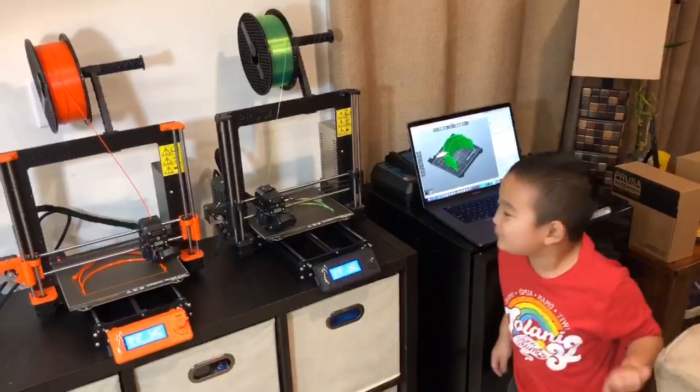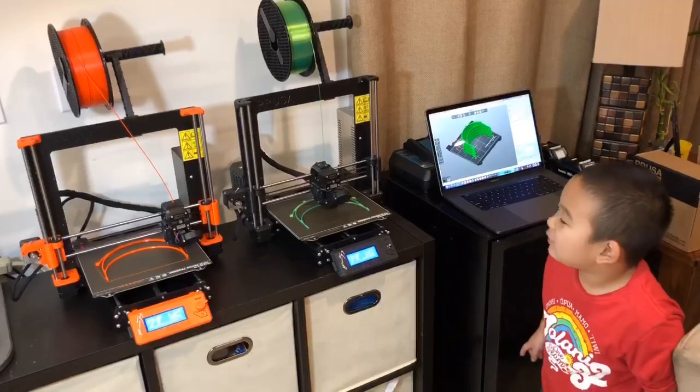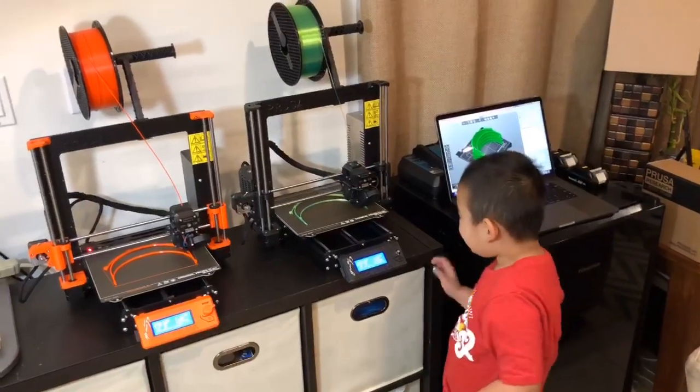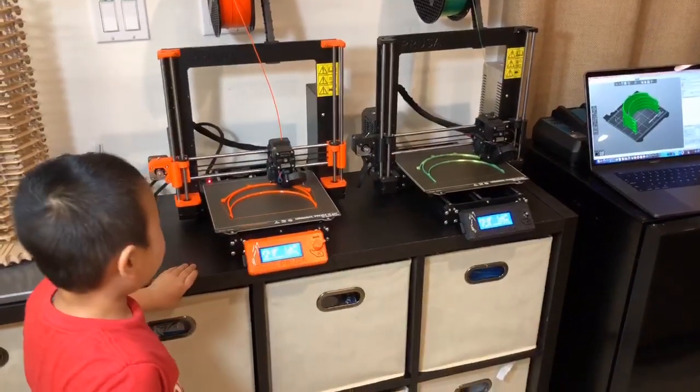Hi guys! I'm making face shields for the doctors and nurses. I can't wait to help them and I'm making them with my 3D printer.